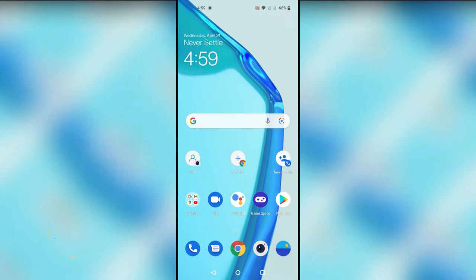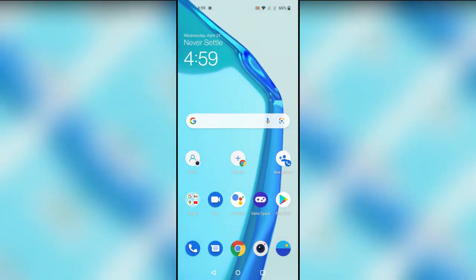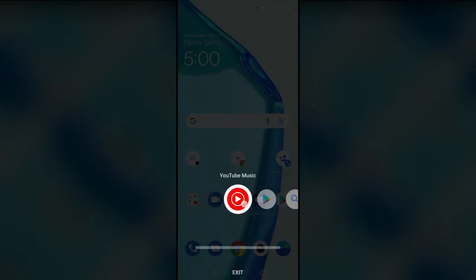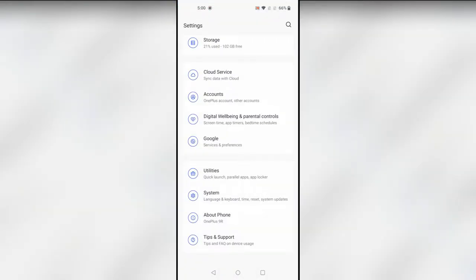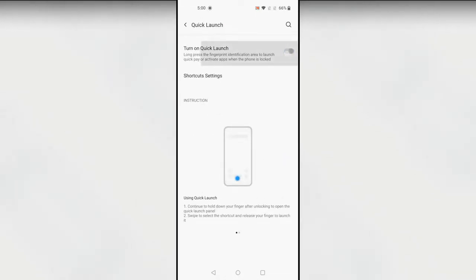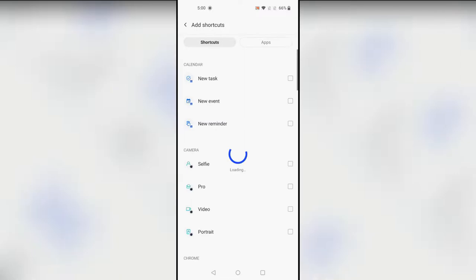The first feature is Quick Launch. Whenever you are locking the smartphone and using the fingerprint unlock, during unlocking you can launch shortcuts. To access this feature, go to Settings, then Utilities, and here is the Quick Launch option. Just turn on this option and then go to the shortcut settings. I've already added four shortcuts — you can add more.